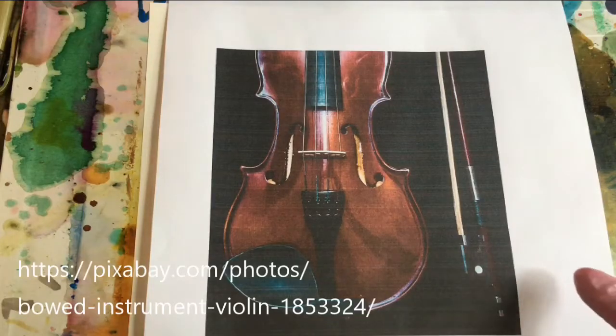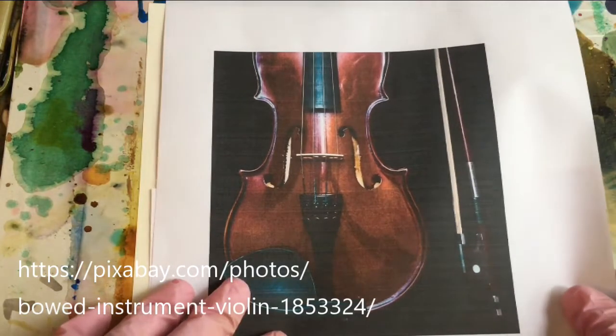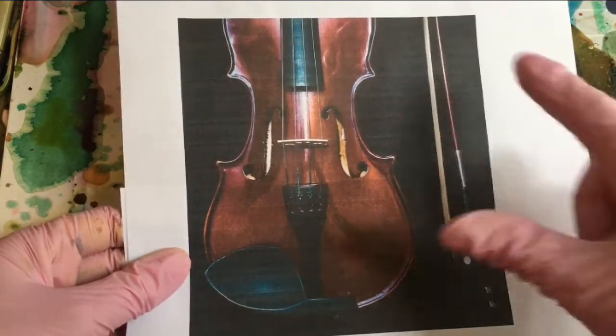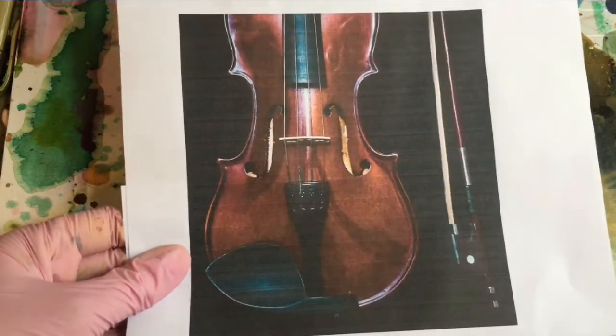This is a picture of a violin that I found on Pixabay, and my daughter saw it and thought, why didn't you do a cello? Because she played the cello, but I like this picture. It's very simple, and I think it would look nice with a deep dark background and some lifting and adding back in these rich tones.